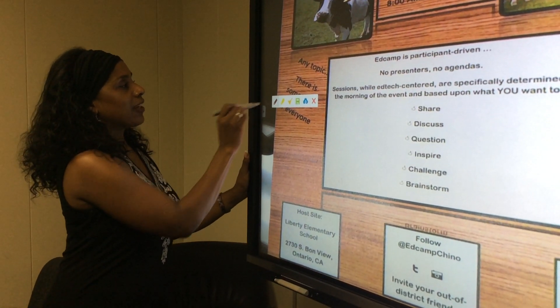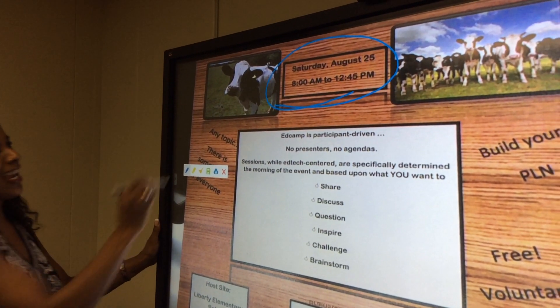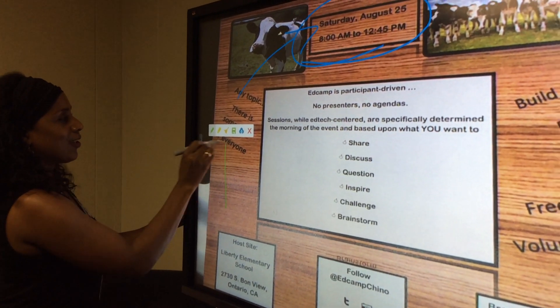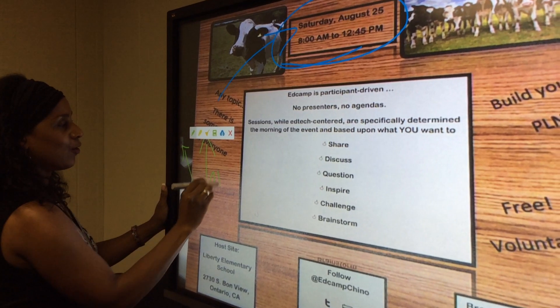Every time you tap it the color changes. We can write something like 'come to EdCamp' — it's in a couple of weeks this Saturday, don't forget! But again, I just wanted to highlight that these are called overlay tools that we will be using.